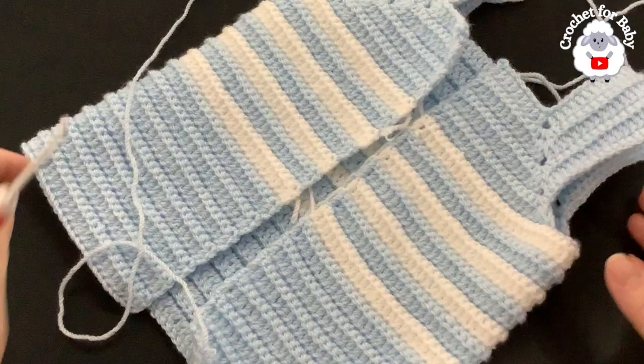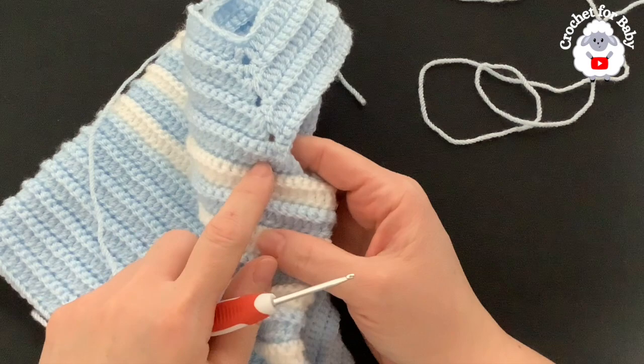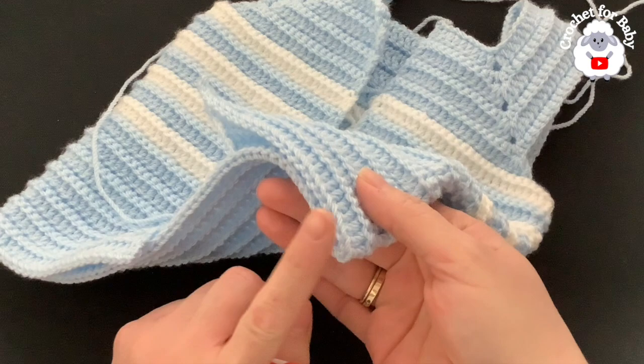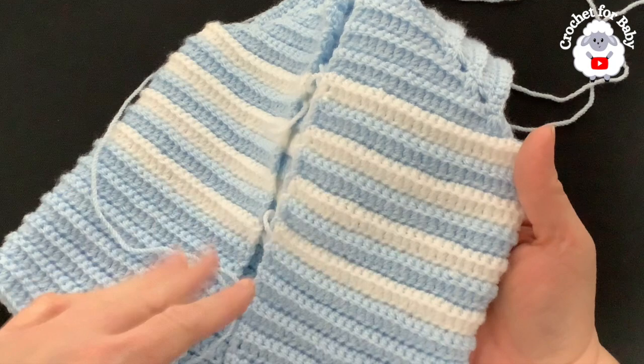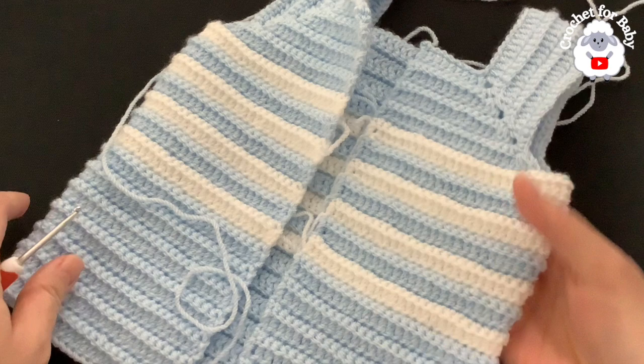I'm almost done with the body — I've done 29 rows total, counting from the row where we divided the sleeves. The last row is a row of double crochets. Measuring from under the sleeve to the last row, it's about 20 centimeters (8 inches). I only did four color changes, as it was taking too long — you can continue changing every two rows if you prefer.